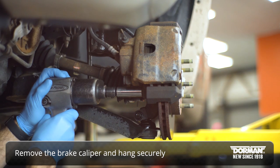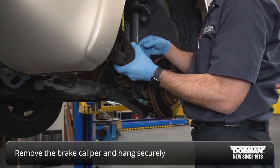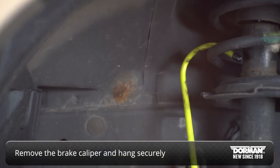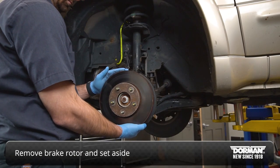Remove the brake caliper from its mounting bracket and hang it securely from a fixed location to prevent stretching or twisting the brake line. Remove the brake rotor and set aside.